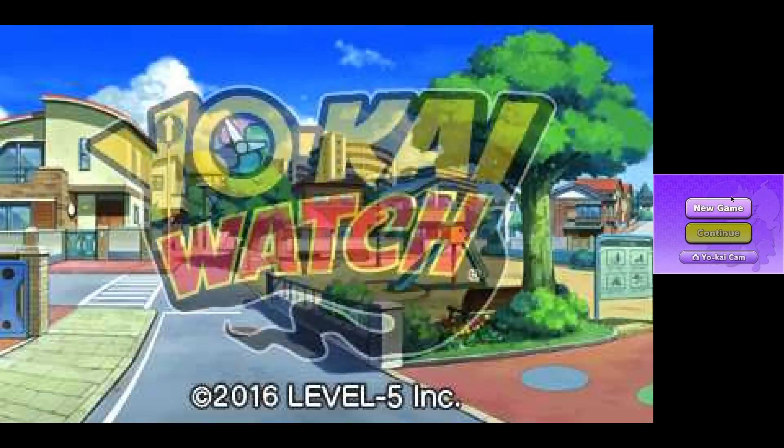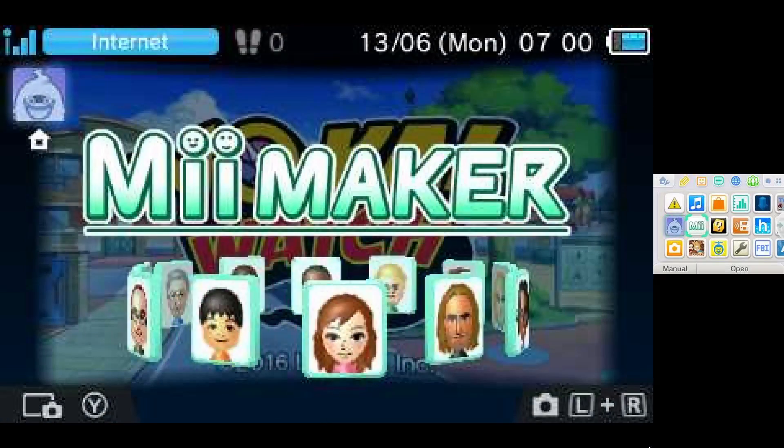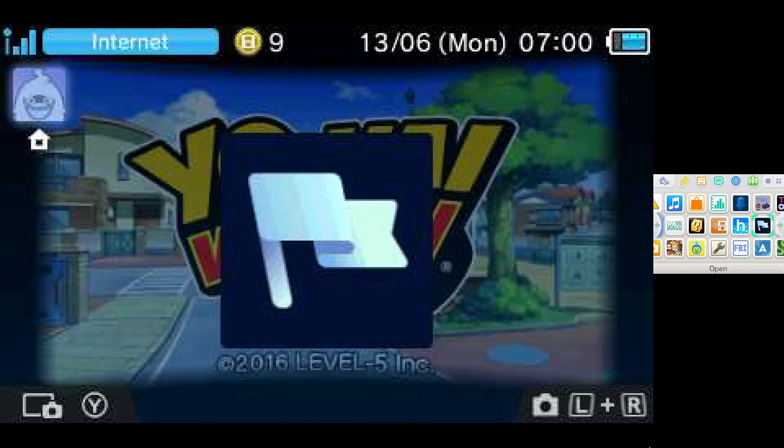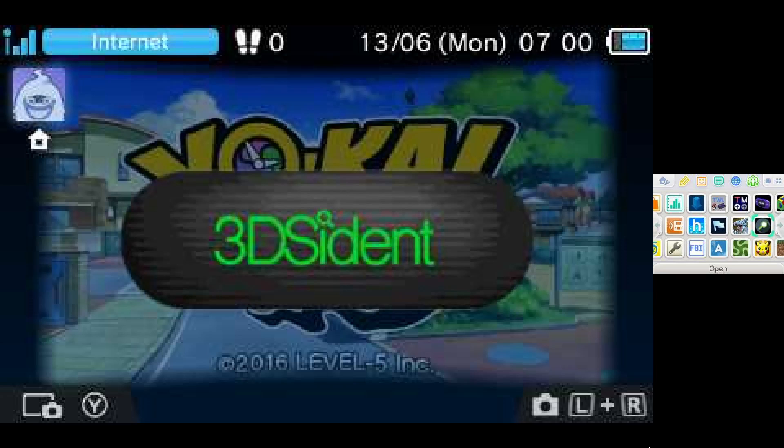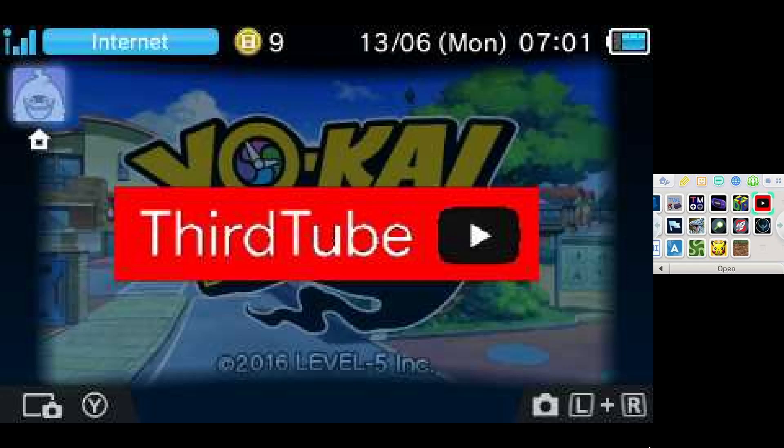There are some games where, for example when you have to enter a name, the system keyboard pops up and you can't use the controller at that point. That's why I implemented support for the touch screen — because even if a game only uses the gamepad, the system menu for entering a name only works with the touch screen. So that's why it had to be done, and it's mostly working well.